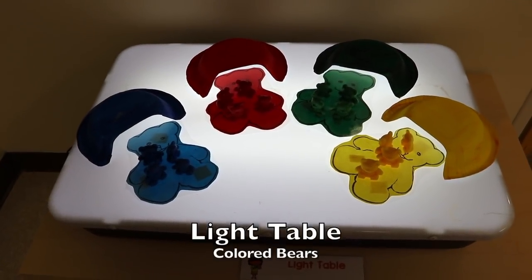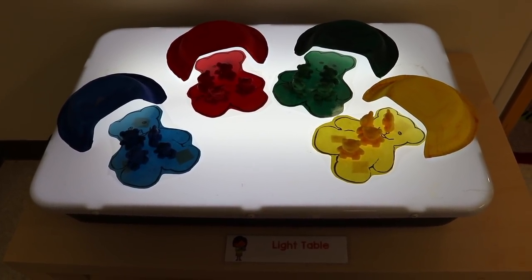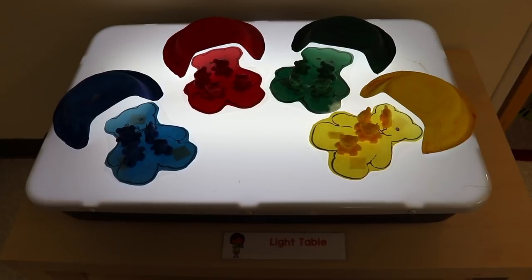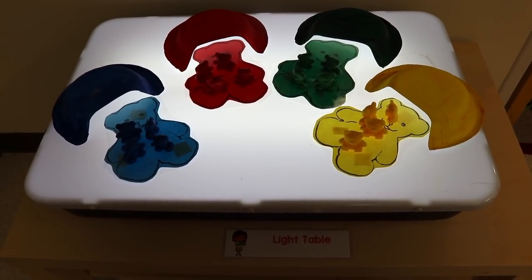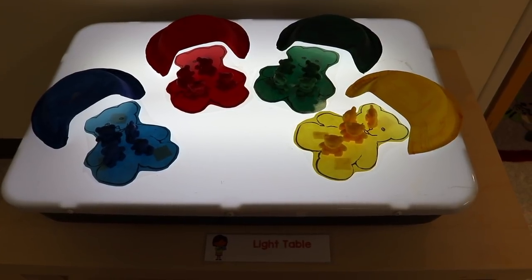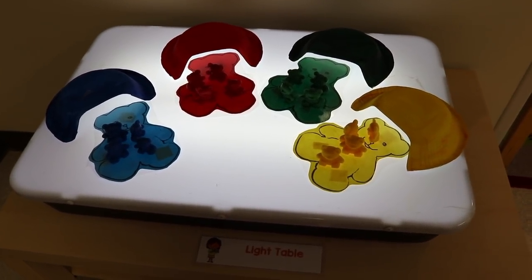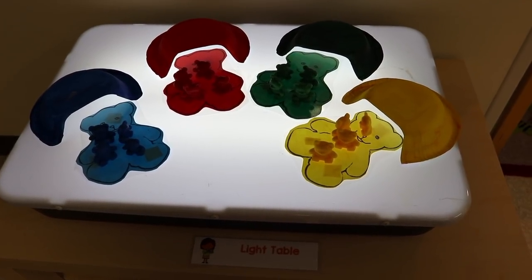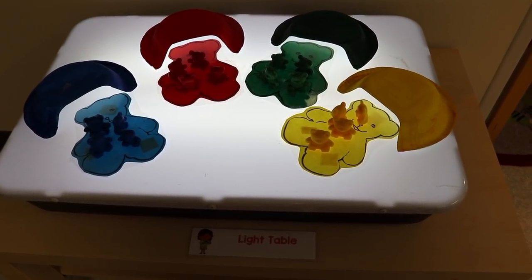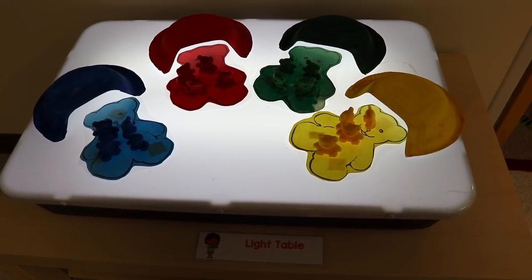On our light table we will be working with different colored counting bears. We made caves similar to how we made our bear caves at the art table — using a paper bowl turned upside down — and I painted each one a different color to match the colored bears. The children can sort them by color and then put them inside their matching caves.